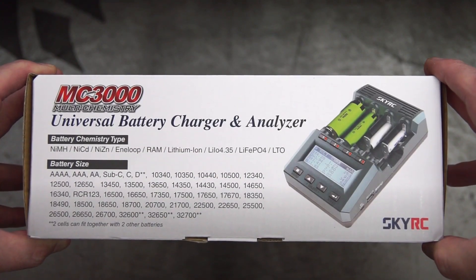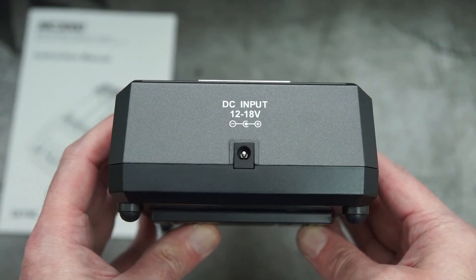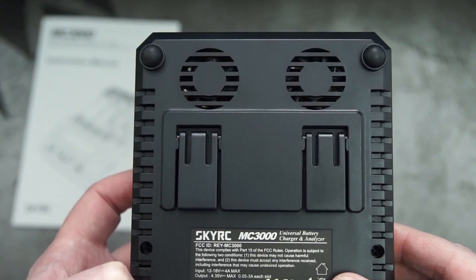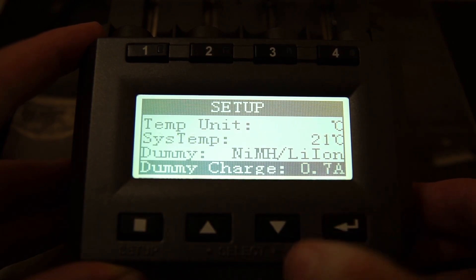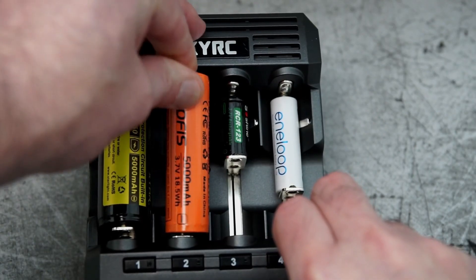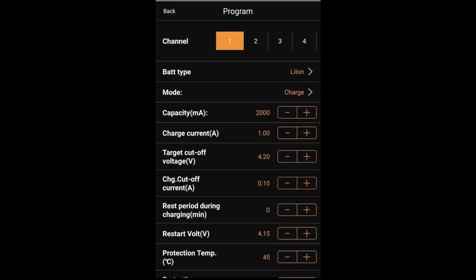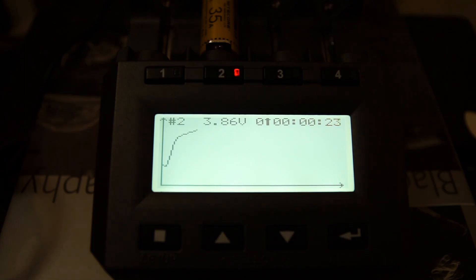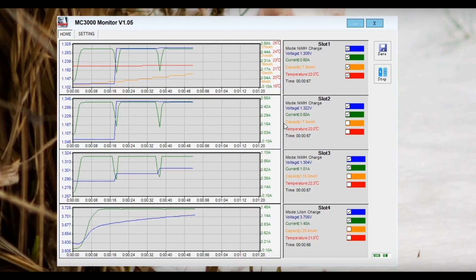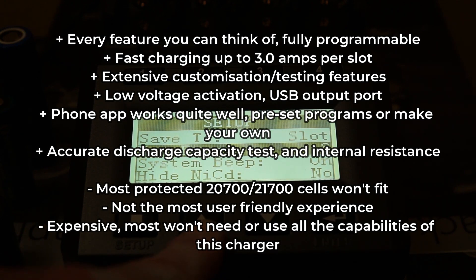My pick for the premium tester is the SkyRC MC3000 — this is a very advanced battery charger with many features. I'd encourage you to watch the video I made on this charger, as there are so many features it's almost impossible to list them all. There's an extensive range of customization, solid casing with fan-assisted cooling. It would have been nice to have an updated LCD display, but the dot matrix does the job. You can even set it to terminate charging at different voltages. It's a lot easier to control using the app via Bluetooth, and you can also connect it to a PC. Drawbacks: most 20700 or 21700 protected cells are too long to fit, it's not easy to operate on the unit itself so I'd recommend using the app, and of course it is a premium price.